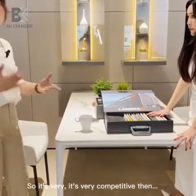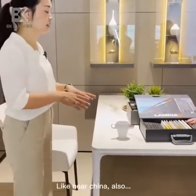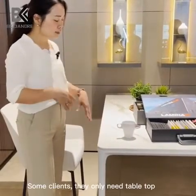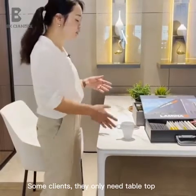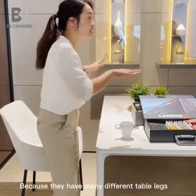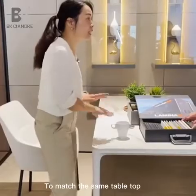There's another way: clients near China only need the table top, because they have different table legs to match the same table top.